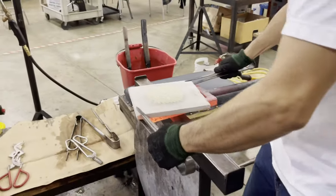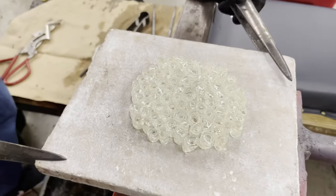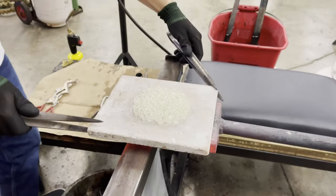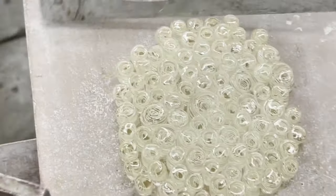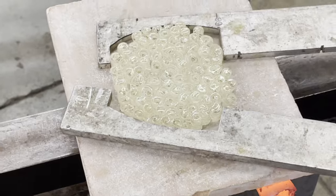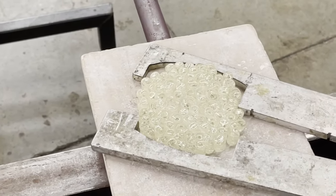Now we begin with heating our canes inside of a reheating station. By flipping the plate we're ensuring that we get more of an even heat, and our reheating station is about 2300 degrees Fahrenheit. By squeezing and condensing the pattern we can eliminate some of the gaps that can cause air bubbles.